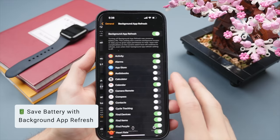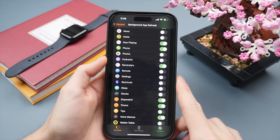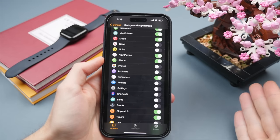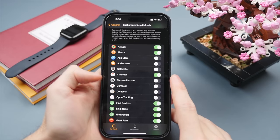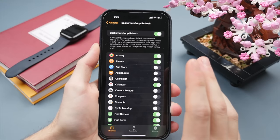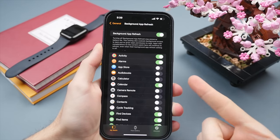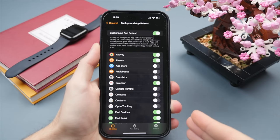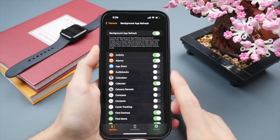Then there's Background App Refresh. I treat this similarly to notifications — I turn off any application that has no need to run in the background and drain battery. For example, sleep, stocks, camera remote — things I don't use. You do have the option to turn off background app refresh for all apps, but I wouldn't recommend that. Apps like mail, maps, activity, and music are ones you'd want up to date. Selectively turning off unused apps helps save battery and creates a better experience.